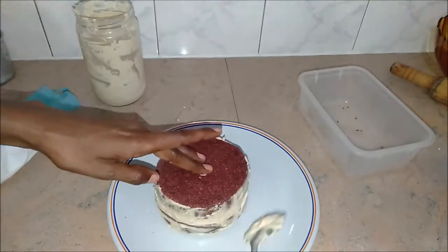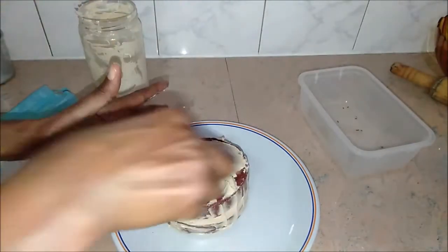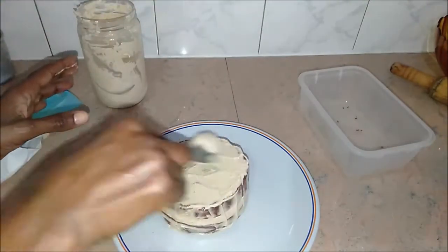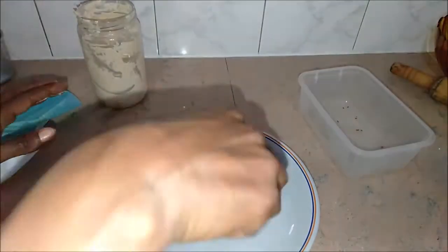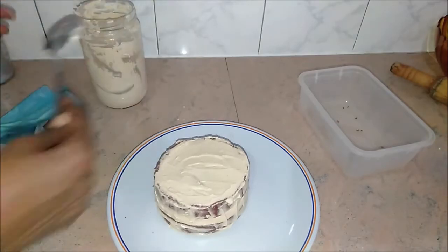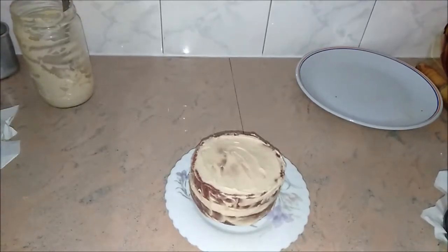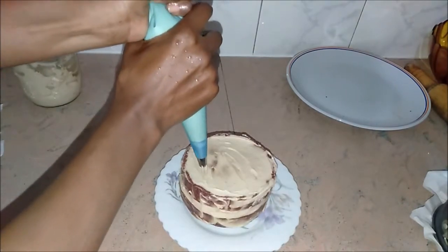I'm just showing you how I decorated it — so simple, just the back of a spoon. I did that and put it in the freezer for 30 minutes so it can firm up. Then I took it out and put the cream in a piping bag.